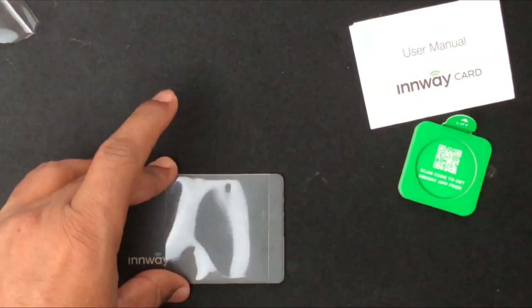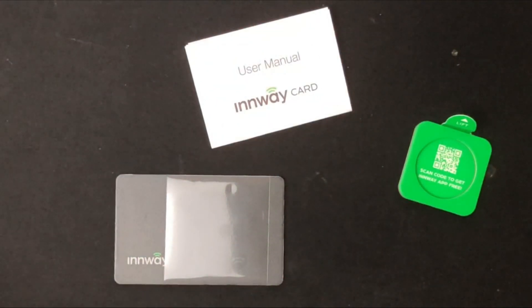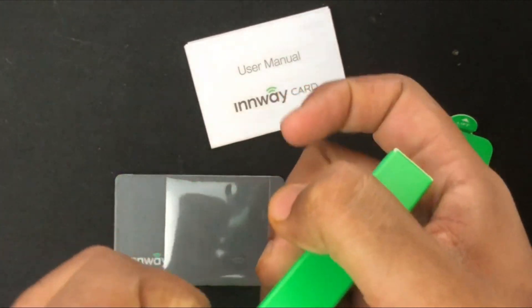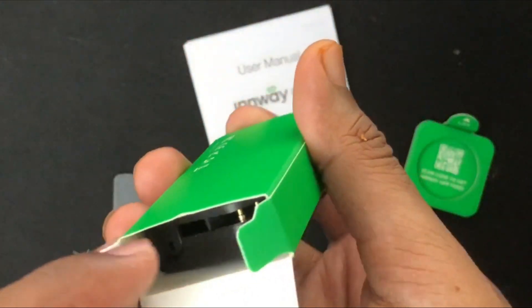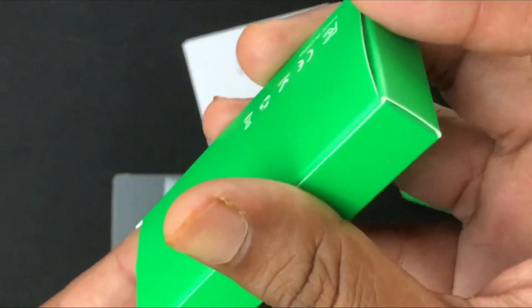Along with the InWay card you get a user manual, a QR code to download the app, and the only accessory included is the charger. The charger for the InWay card is a pin-type charger, so there's no wireless charging for this device.